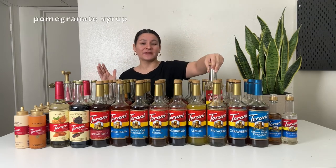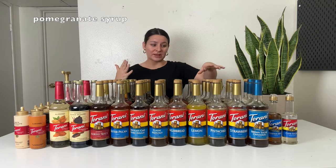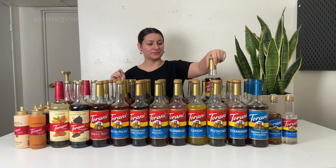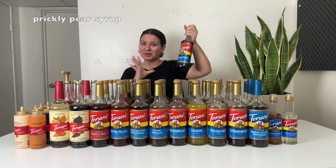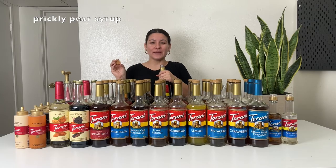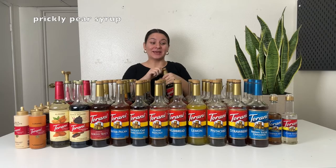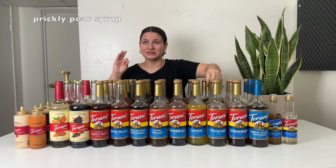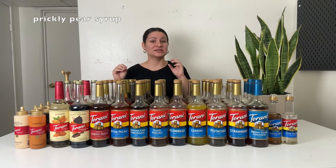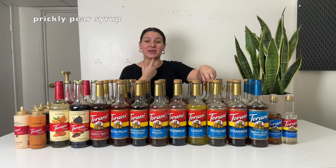Next up is pomegranate — I buy this one over and over again because it is so dang good. I use it with peach syrup and black tea, and you can also add it to a Red Bull to make a pomegranate Red Bull concoction with lime. Love the pomegranate. This one's prickly pear — I recently found this at World Market and was so intrigued. It's like an earthy berry flavor. I really like it in lemonade. It's also really good mixed with guava juice and black tea. If you see the prickly pear syrup, I do recommend snagging it — it's surprisingly fabulous.